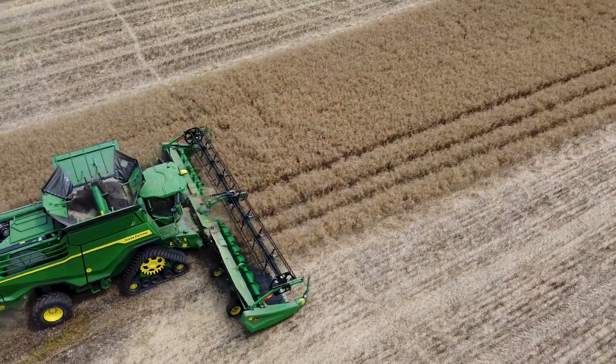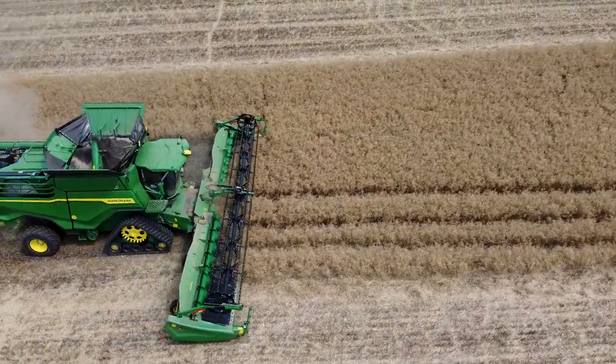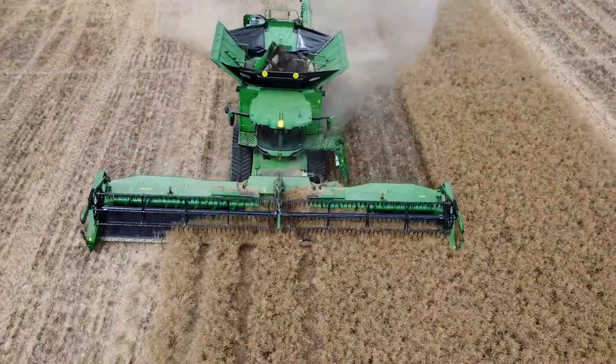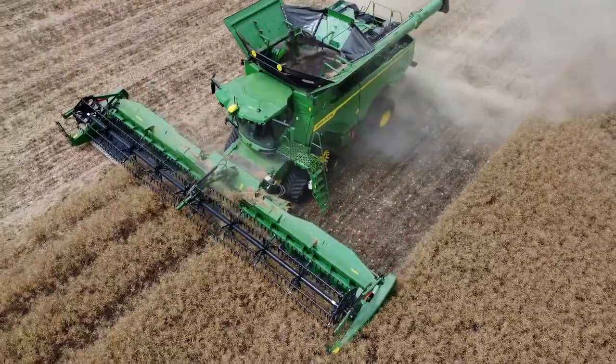We have a number of customers utilising the Hunt Forest RTK network. This is giving the customer ultimate accuracy on the line, fully supported by us in-house, and very easy to set up and very affordable.